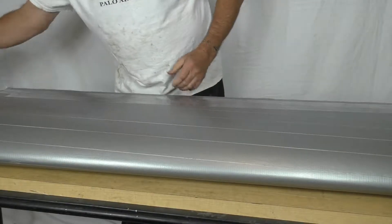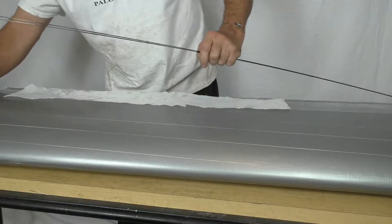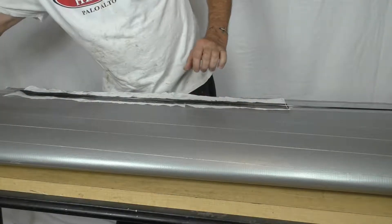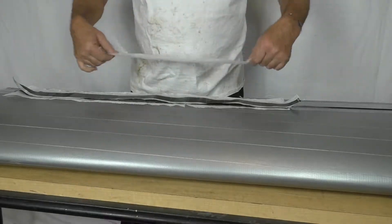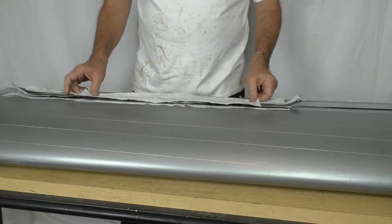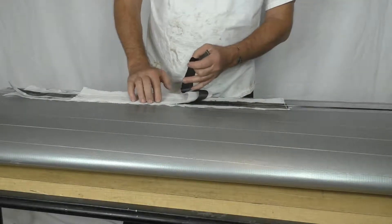I'm going to lay in some 1.8-ounce Dacron as a peel-ply layer. The rods will go on top, and then there will be another layer of carbon fiber, then another layer of peel-ply. I'll put another layer of plastic over the top and vacuum bag it down. So it's a pretty typical layup process — the only difference is that we have pre-cured carbon fiber rods in between.